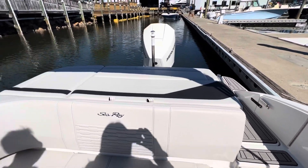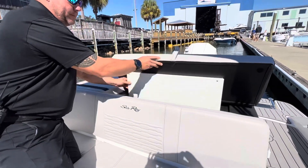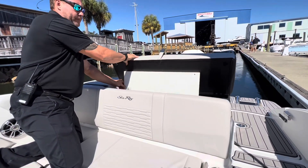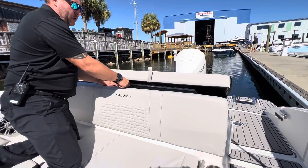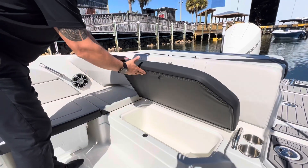One unique feature in the back with plenty of storage is a pop-up lounge seat for comfort while watching the kids out in the water. Lots of storage all the way throughout.